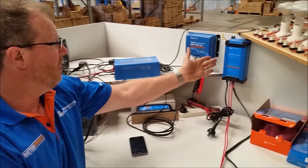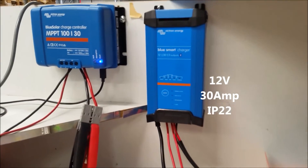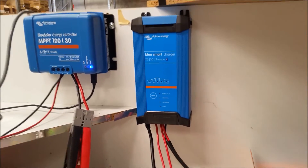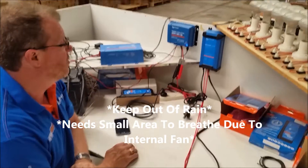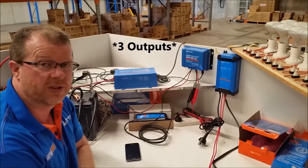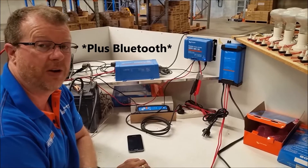We've got a 12 volt 30 amp charger. It's IP22, so it's great in caravans, boats, or camper trailers. As long as it's out of the rain it's fine. Because it's 30 amps it needs a little fan and needs to be able to breathe, but it has three outputs and it also has Bluetooth so you can actually see what's going on.